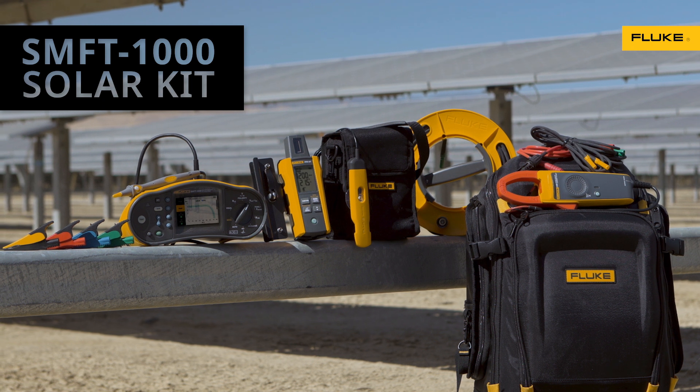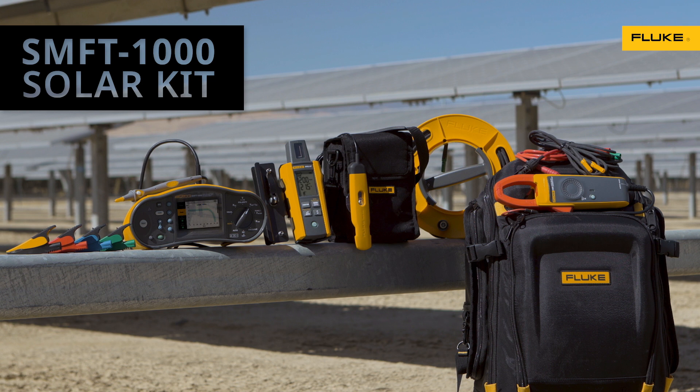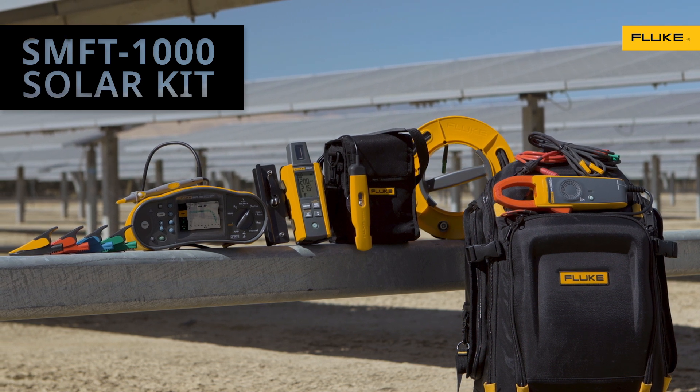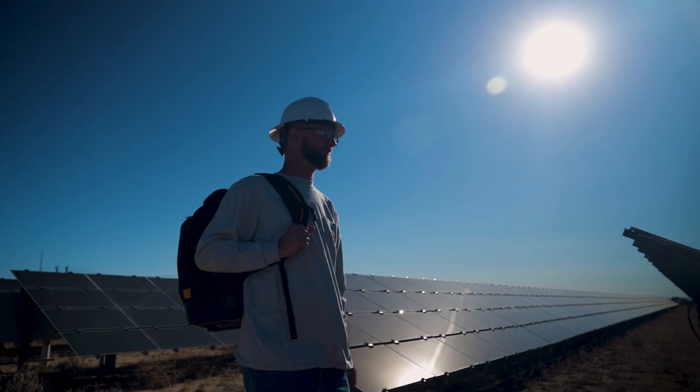The Fluke SMFT-1000 Solar Kit — Fluke accuracy, quality and reliability made for your solar workflow, so you can get to your next job faster and get home sooner.